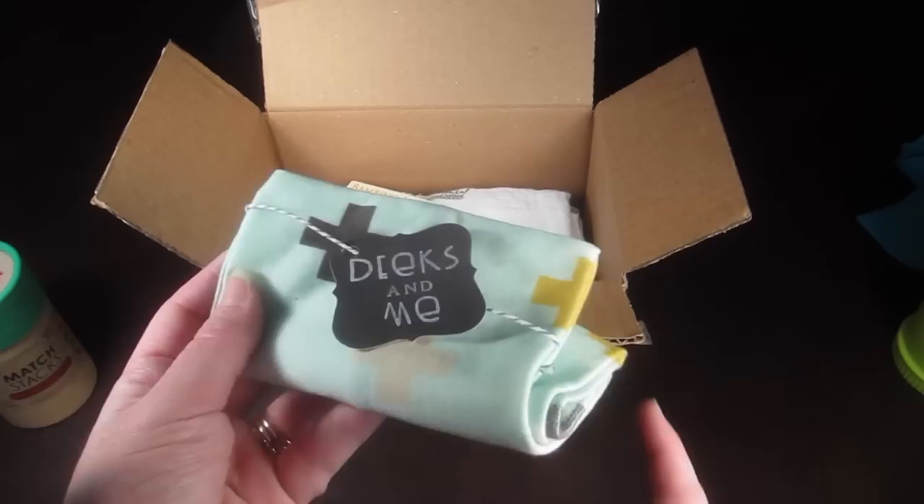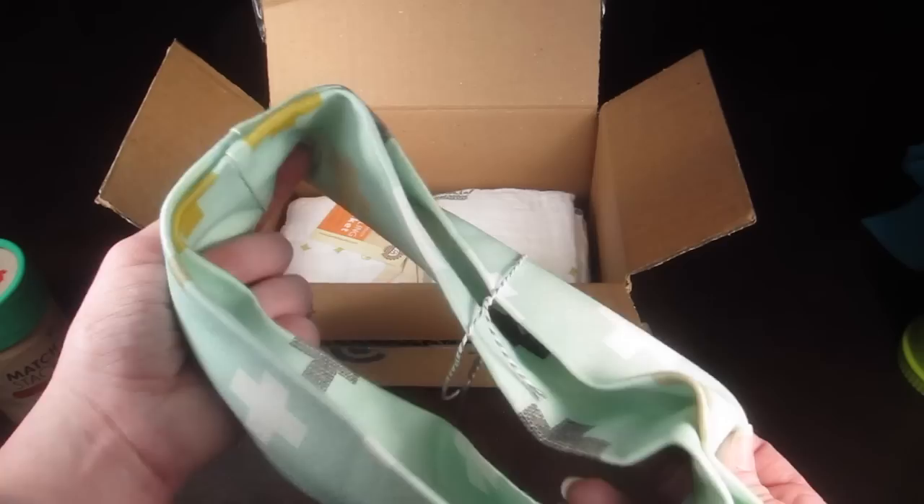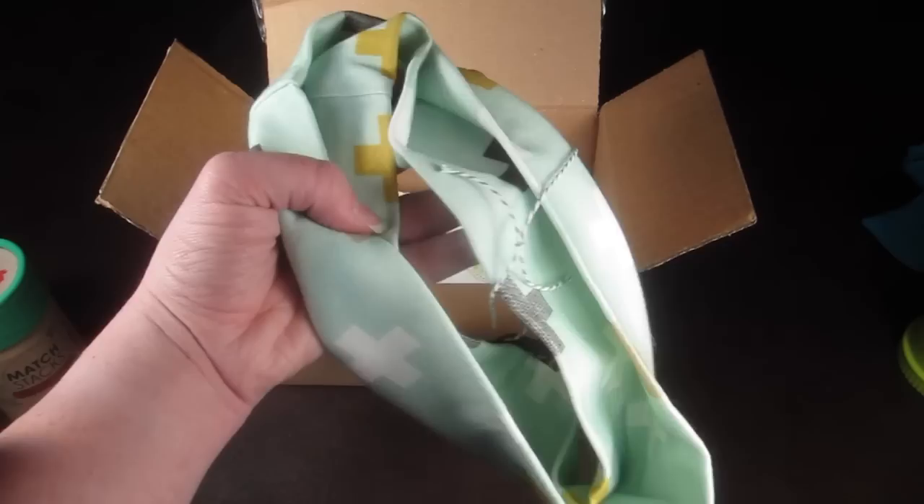Next up is an infinity scarf from Deeks and Me, and this is for kids — also for boys. This is a boy box and I had never seen infinity scarves for kids or boys before, but apparently they're kind of new and popular. This one is pretty cute, with a little boy fabric — a very modern look.